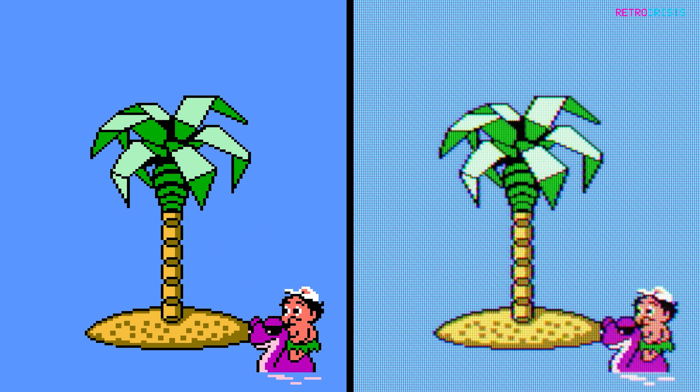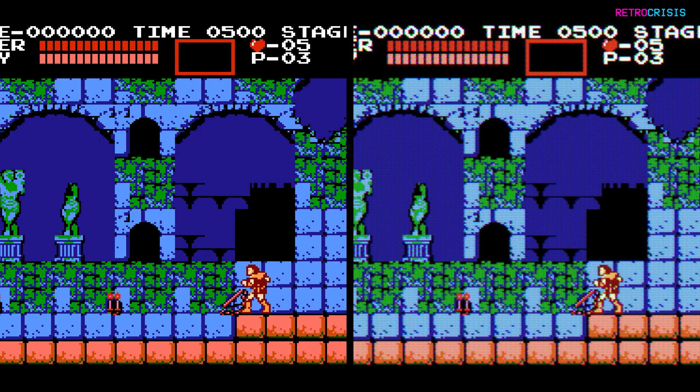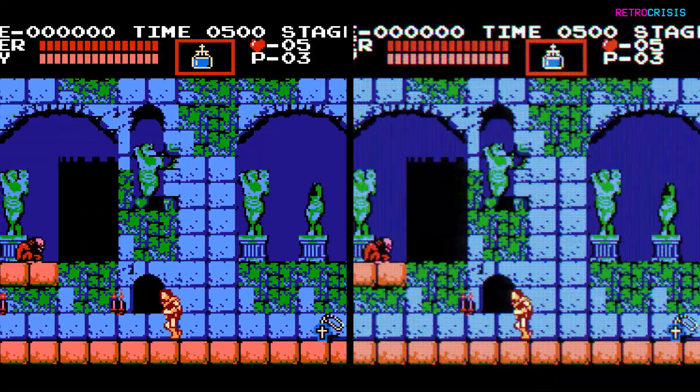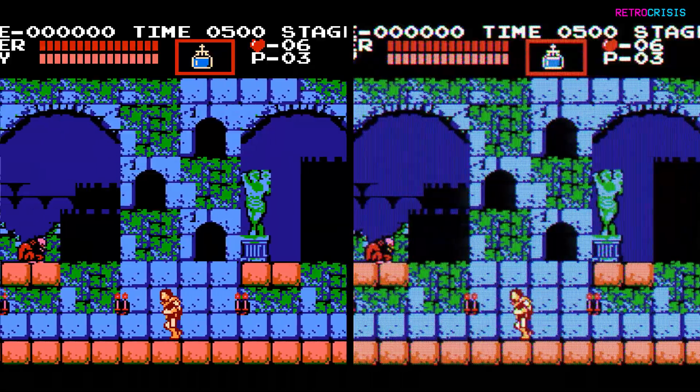If you like your image crystal clear with good colour saturation, then this probably isn't for you. NES Composite 100 is designed more for folks that played their NES way back in the mid-80s and early 90s, so expect lots of blur, fuzziness and an all-round disgusting experience.